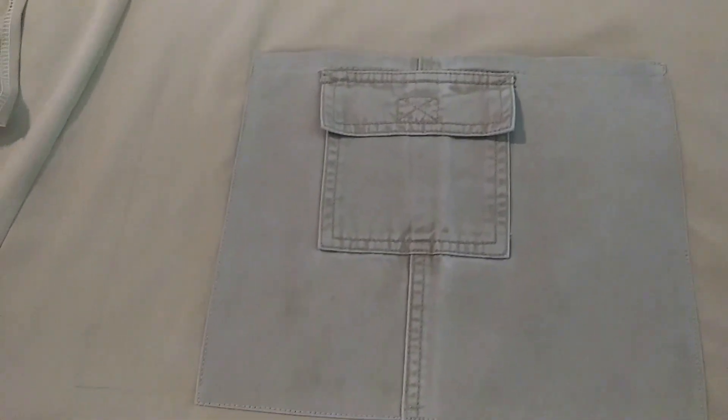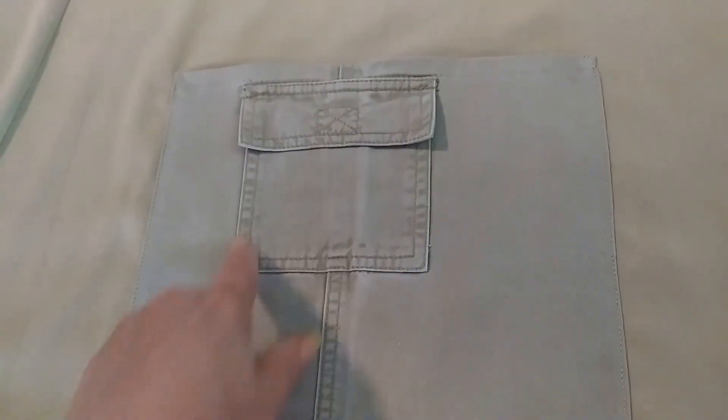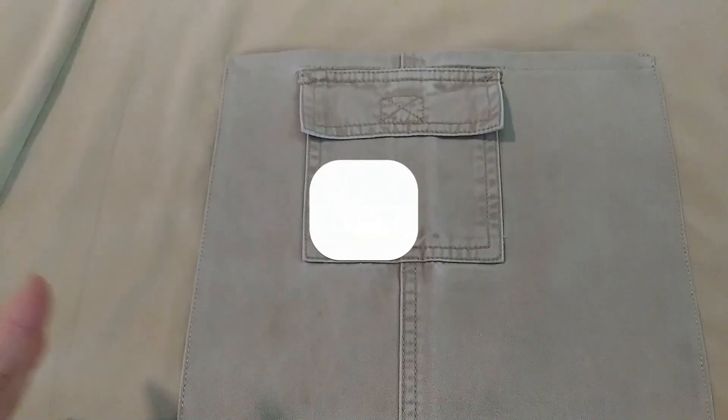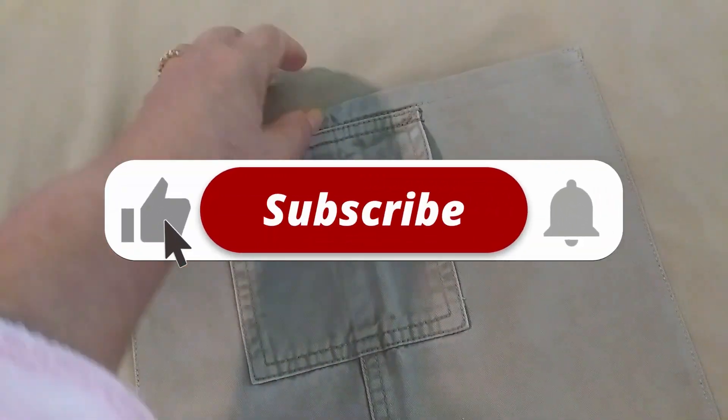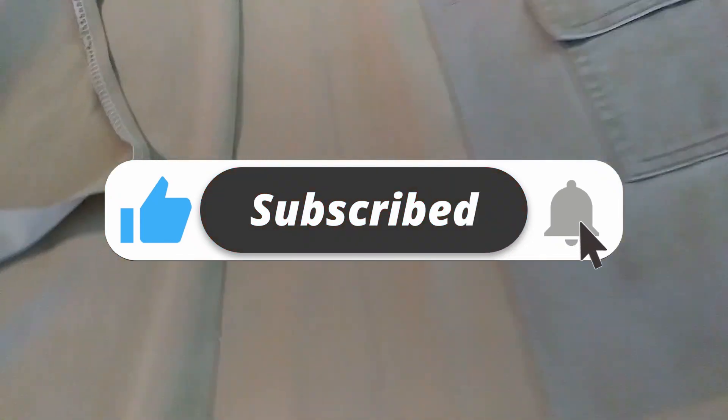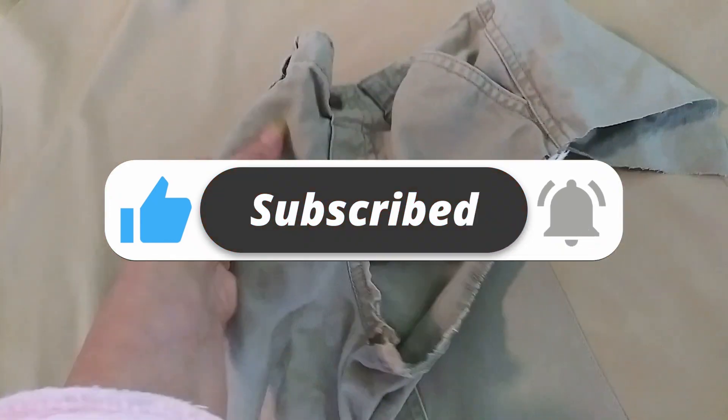This apron is really good for cooks or waitresses. You can use double pockets — a small pocket for small things and a big pocket for notes and everything else.